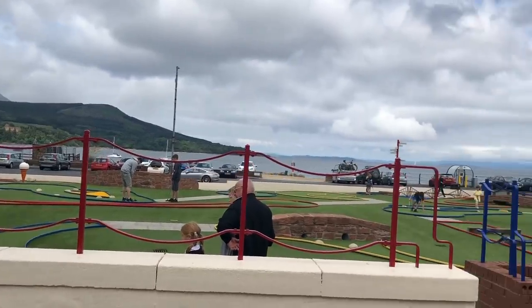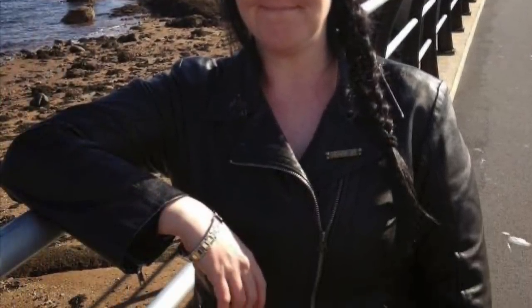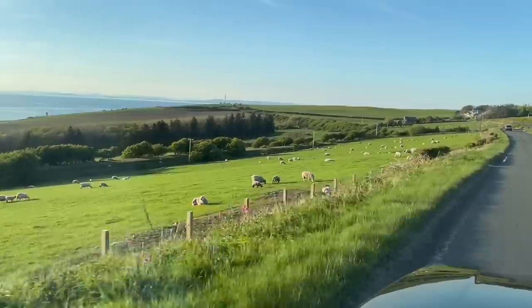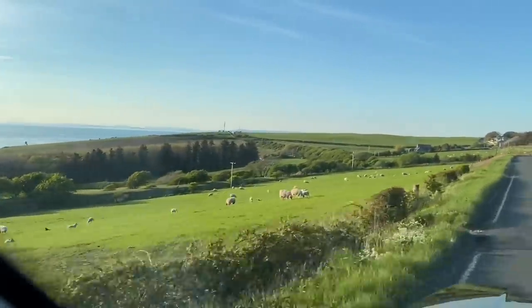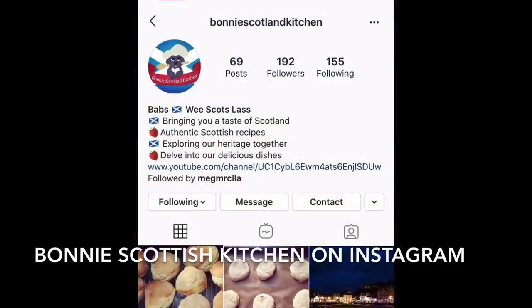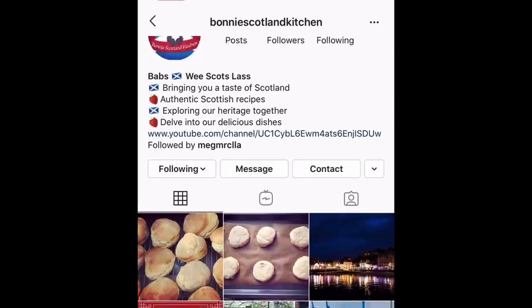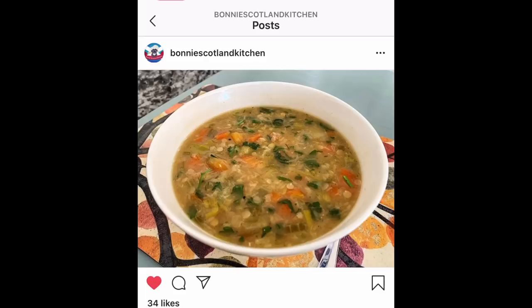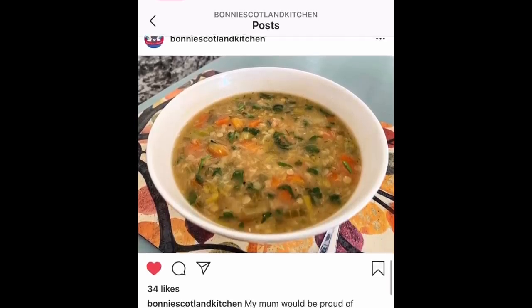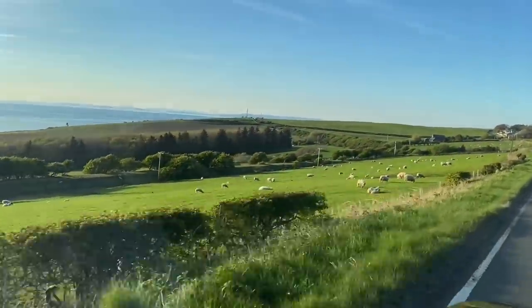Thank you all very much for popping over to check out this easy no-bake lemon cheesecake. Before I go — there's another channel I've just noticed over the last couple of weeks. The lady is more active on Instagram right now but has started a YouTube channel with a video up. If you're a fan of my channel because of the Scottish element — the cooking and scenery — I think you'd really enjoy her Instagram and her video as well.